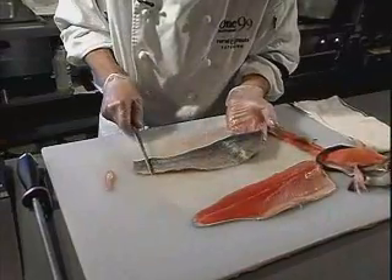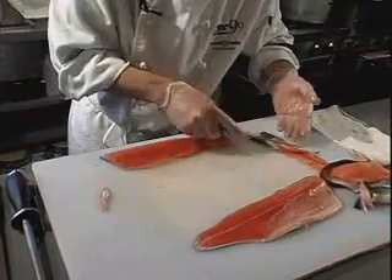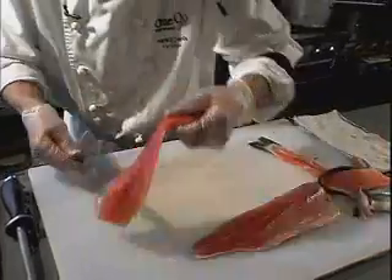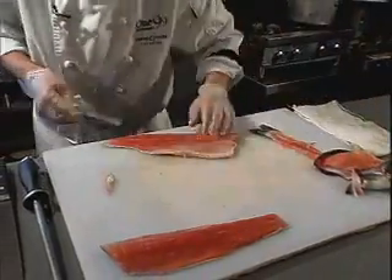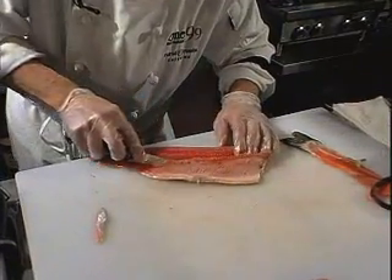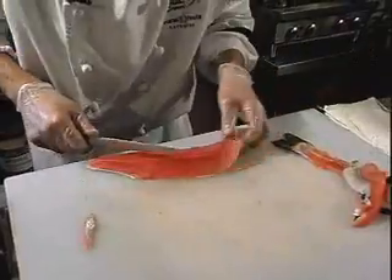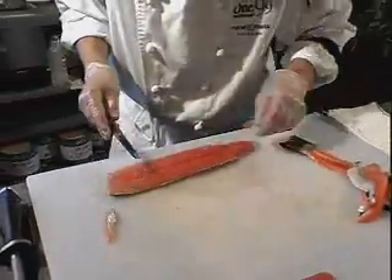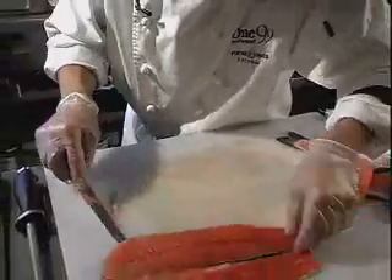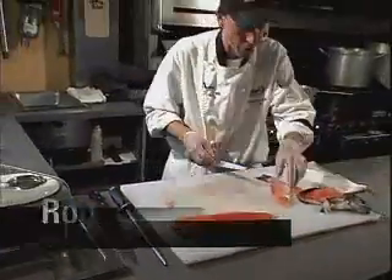It's your choice — if you want to leave the skin on, you can. You can either leave it on or take it off, it's your preference. There we have the one fillet. Now we're just going to take the belly bones out of this one here. If you're doing this for a Saturday dinner party, you can have your fish already cleaned in the fridge, sitting on a little bit of ice, ready to be cooked. And there you have rainbow trout fillet.